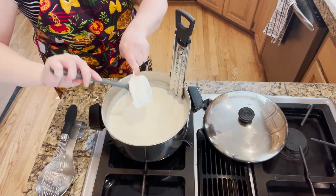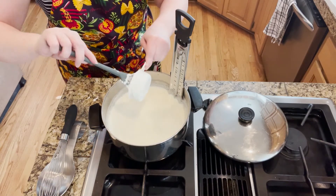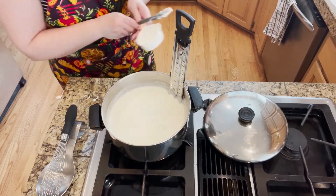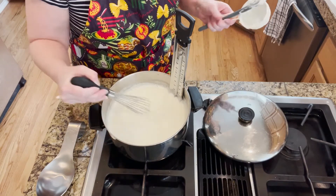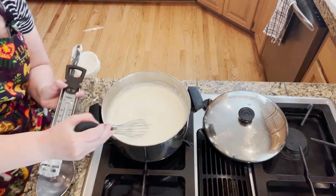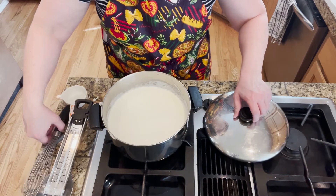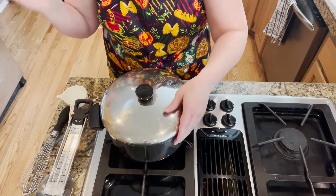Temperature is now at 110 degrees. I've set out the yogurt at room temperature so we're not putting something super cold into the warm milk. This is a half a cup of the yogurt with live cultures in it. We're just going to get this good and stirred. Now that I have it stirred, we're going to cover the pot and put it in our heater area.